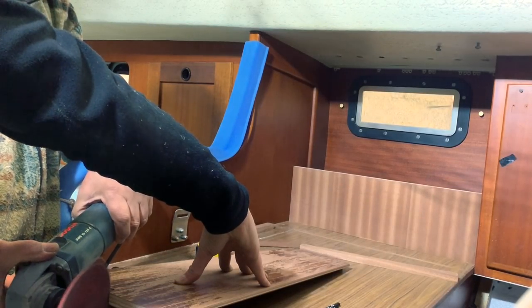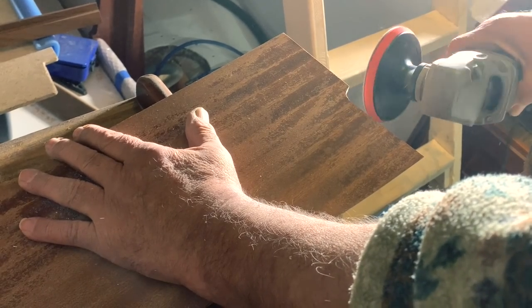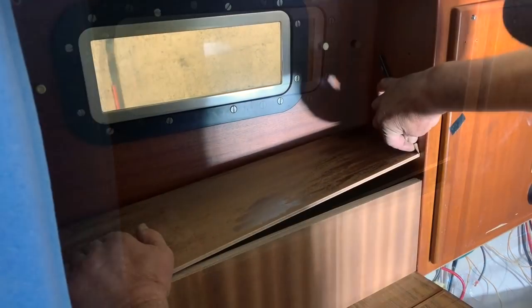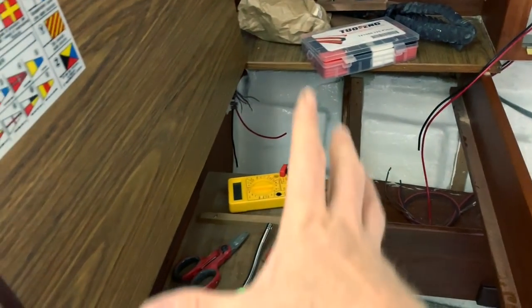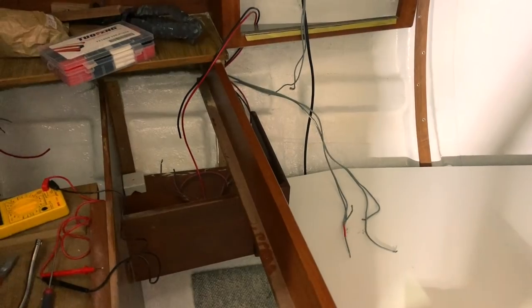In the previous episode, me and Piero prepared and adapted the new furniture that will contain all the electric parts that control the light inside Helos. In addition, there was work needed to optimize the space just under the chart table. But above all, at the end, I won't change this horrible fake teak that Alberassi installed 30 years ago.